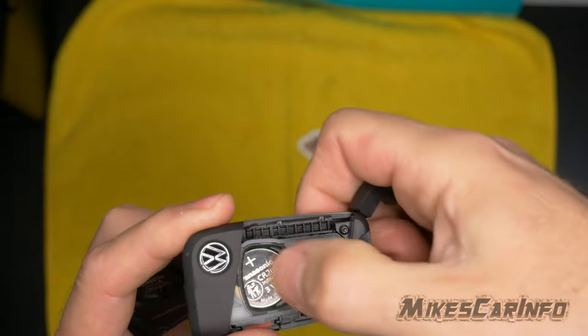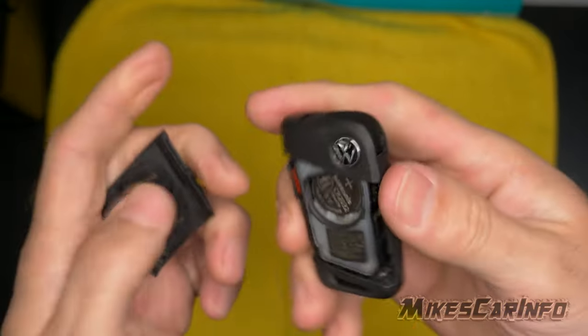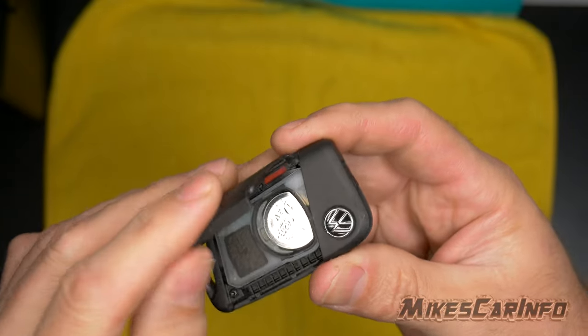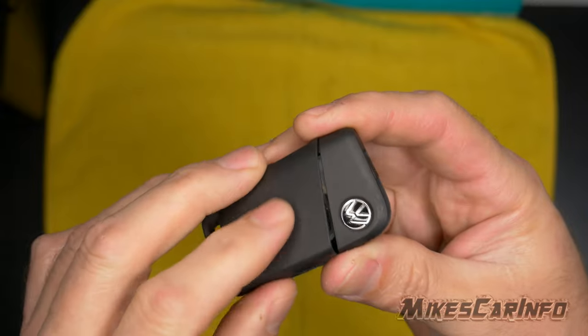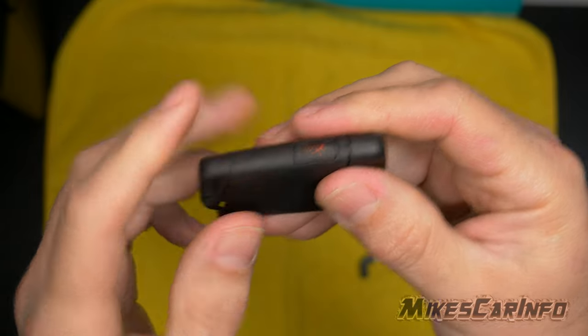Then you can pop another one in there, make sure it's snapped in good. Take the cover, hook it on this side like so, and make sure it's flush — make sure this side is flush first.